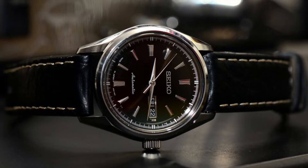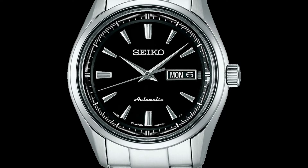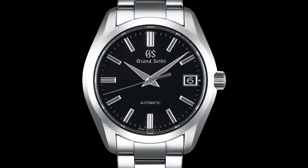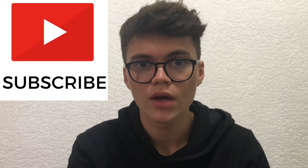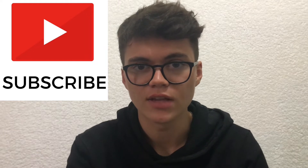This Seiko is an absolute gem of a watch and could even be considered of Grand Seiko level quality. But is this true? In today's video, I will be reviewing the Seiko SARB057, which is an elegant timepiece from Seiko's Presage line. I will also be comparing it with the Grand Seiko SBGR309, a staple automatic watch from their heritage collection. If you enjoy watch reviews, please consider subscribing to this growing YouTube channel.